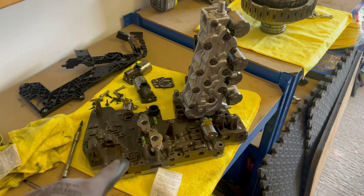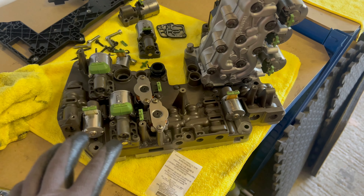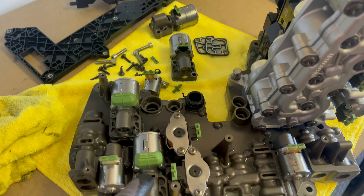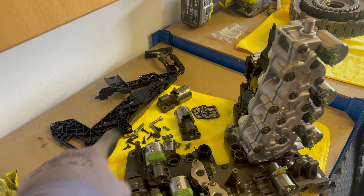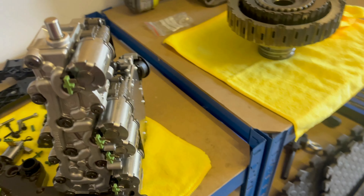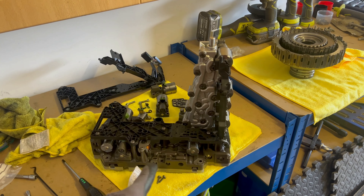The two solenoids are replaced, and this one as well. The caps are different — the new ones have these green things on them, which is different from before. Previously these ones didn't have those green rubber pieces, but now they are included in the kit. The last thing is to replace the electrical wiring, which is here in the kit.